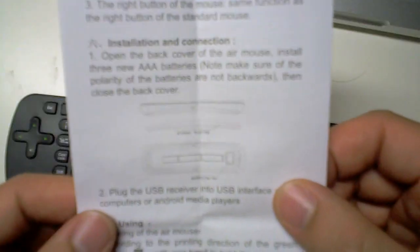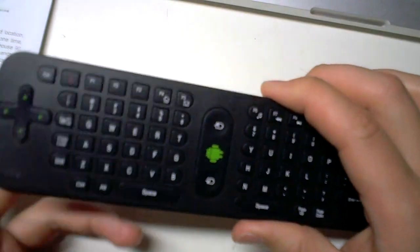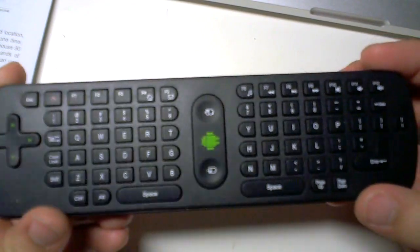The manual itself is in English, but it doesn't really make sense when you read it. Luckily, it's pretty easy to understand how you actually use this unit.